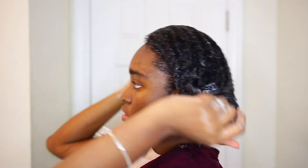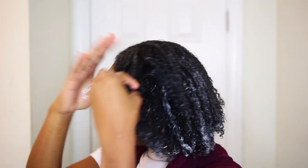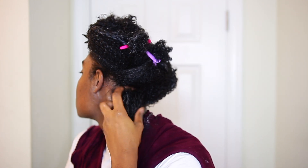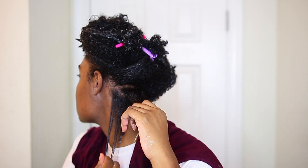Curl Mix also recommends doing the whole wash and go in the shower, but I find that I have a hard time doing my entire wash and go in the shower because I have to have a mirror — my hair is so high density and so naturally poofy that if I don't use a mirror, my hair is going to be sticking up.